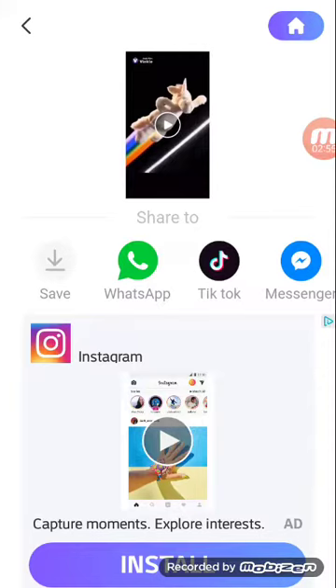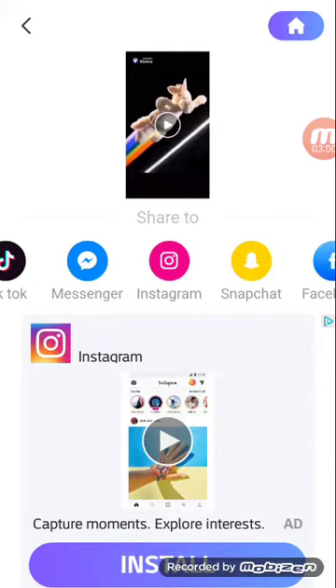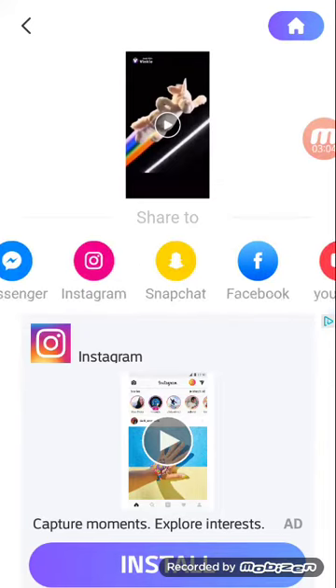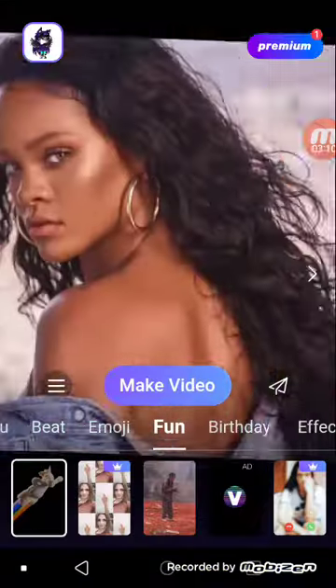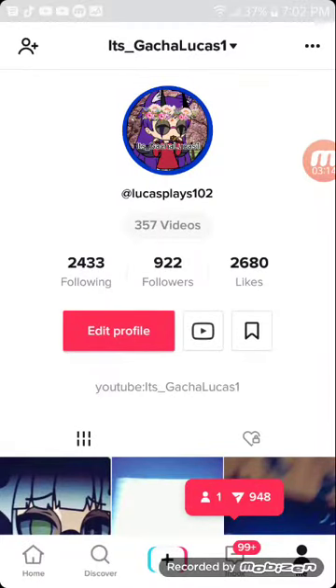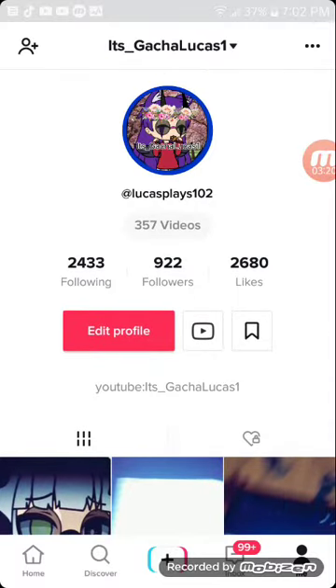You have options to save or share to WhatsApp, TikTok, Messenger, Instagram, Snapchat, Facebook, YouTube, or copy link, or other. I'm not going to share this anywhere right now. Also, please follow me on TikTok and press that follow button — I'm also at 1,000 followers! Bye!